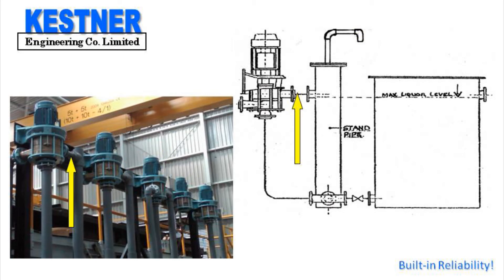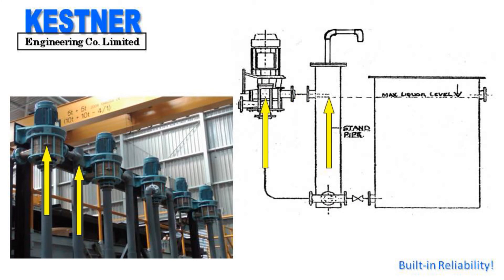The overflow line connects to the standpipe instead of to the supplied tank or sump. This allows the pump set to be located some distance from the tank or when additional ports are not available in the tank. As before, when the outlet valve of the tank is opened, the liquid level equalises in the standpipe and the pump to facilitate priming.